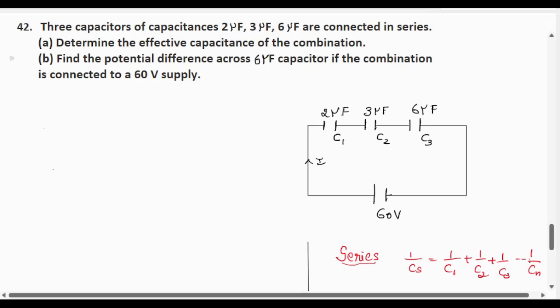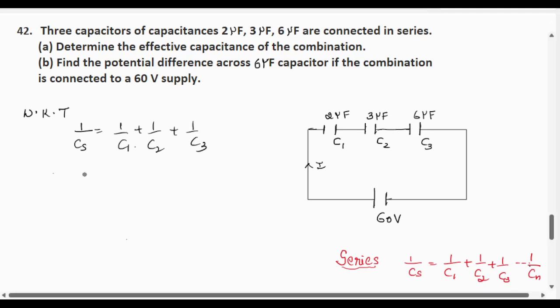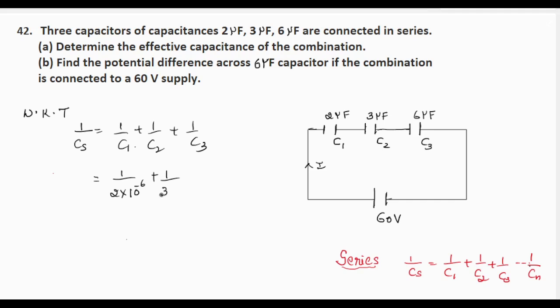This is a very easy question. When capacitors are connected in series, the effective capacitance is given by 1/Cs = 1/C1 + 1/C2 + 1/C3. Substituting the values, we get 1/(2×10⁻⁶) + 1/(3×10⁻⁶) + 1/(6×10⁻⁶).